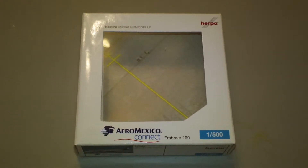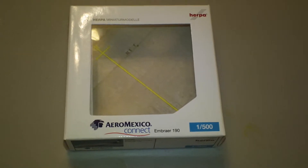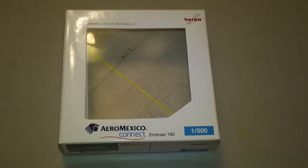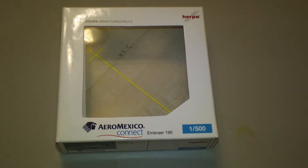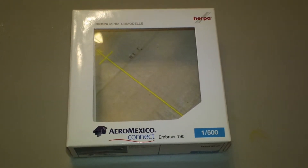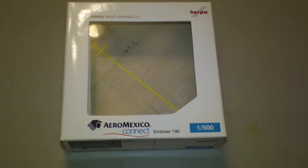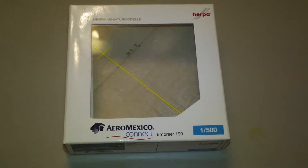Hey everyone, it's Jack Fucke again. I'm back with another 1:500 scale airliner review, and today we're going to be looking at the Herpa Aeromexico Embraer ERJ 190-100 IGW. The Herpa catalog number is 515382, and this is a 2009 release.